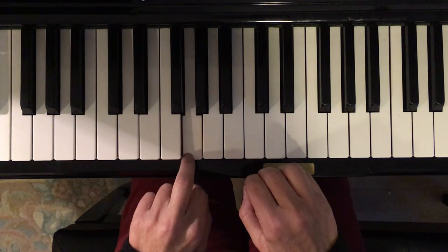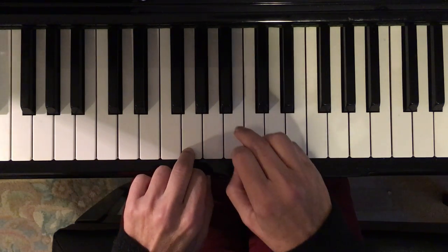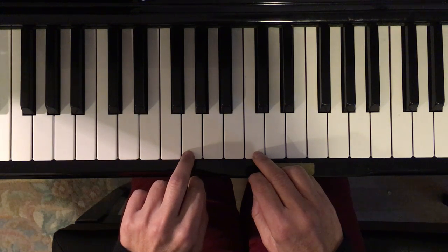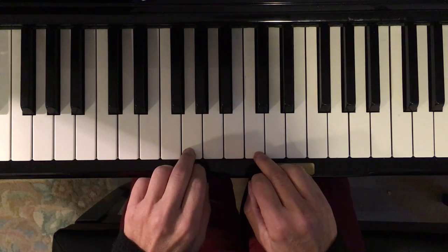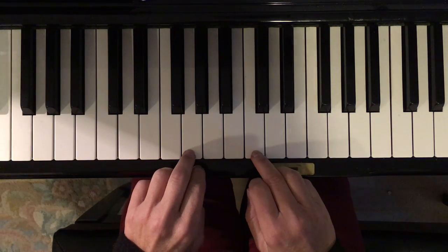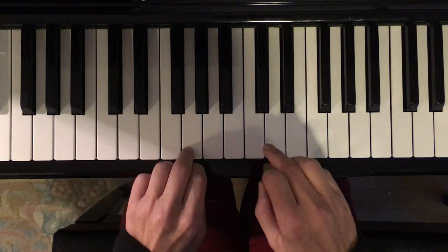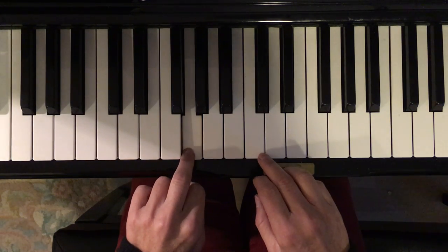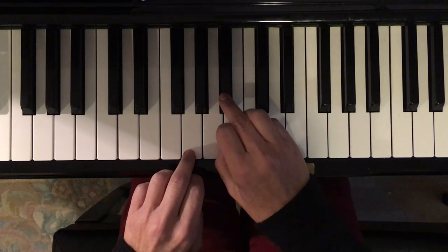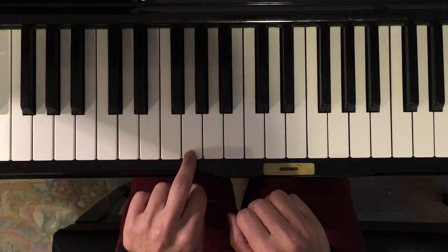And then this one — do, day, do, do, day, do. So in the first part of the song it does it twice, so we'll do it more than that as we review. Just this one, and then this one with the same hand, and then this one. And then the same one — do, day, do.